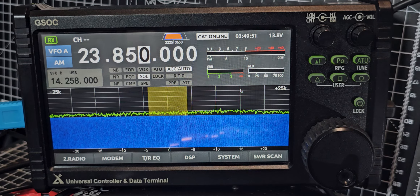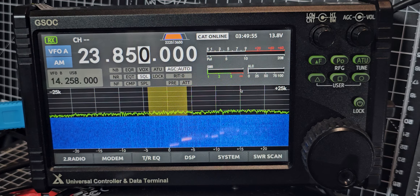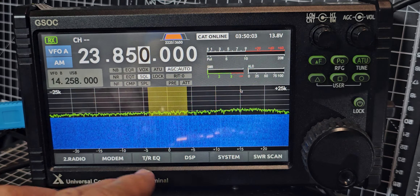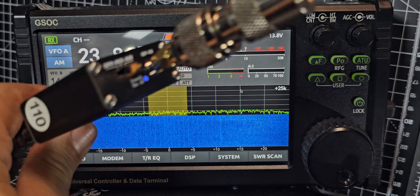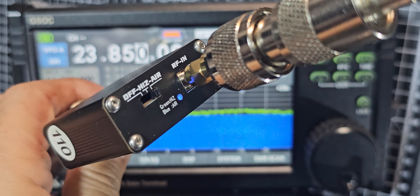Yes, you can listen to Airband on the G Sock when it's connected to the G90. You do need this device — we call it the HIZ Air. Link is in the description.